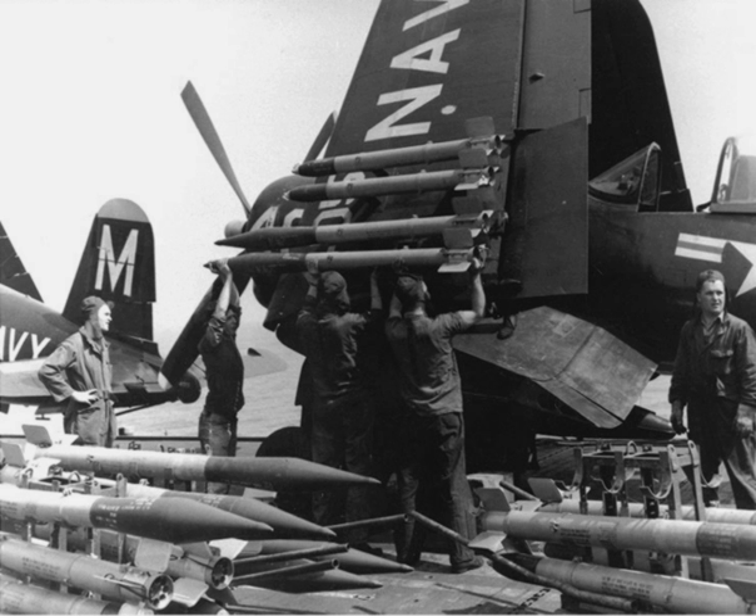The RAM, also known as the 6.5-inch anti-tank aircraft rocket or ATAR, was an air-to-ground rocket used by the United States Navy during the Korean War. Developed rapidly, the rocket proved successful but was phased out shortly after the end of the conflict.